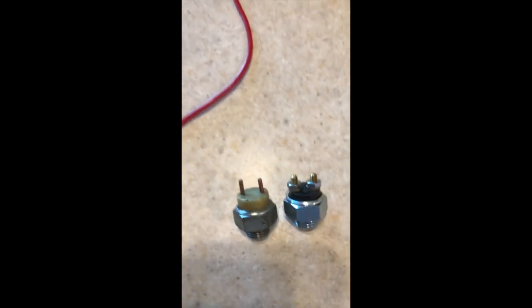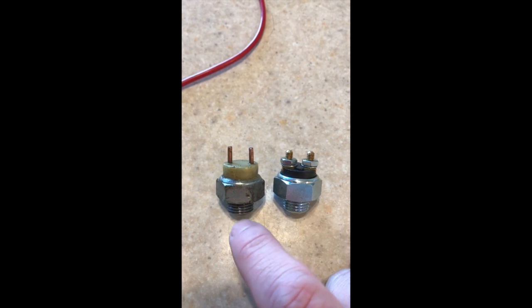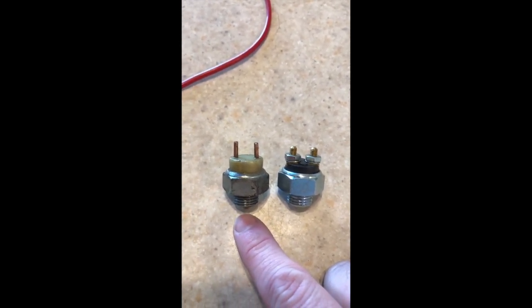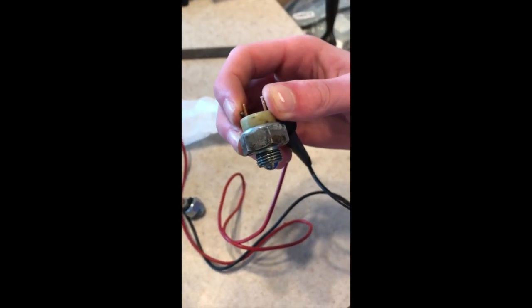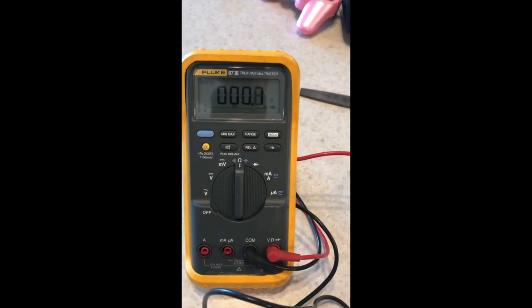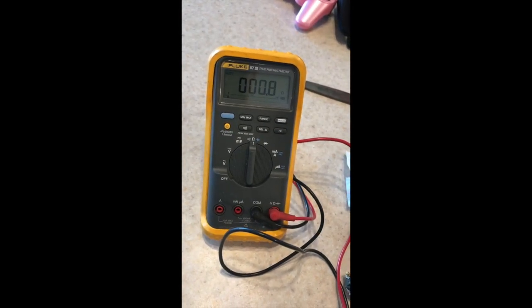I've got a multimeter here to show you the ohm reading. This old one is acting completely erratic — just because there's a ball inside making contact when it shouldn't be. It's closing when it shouldn't be closed, making the reverse lights come on, and that's why we're replacing it. It should be in the open position but it's reading closed on the ohm meter — 0.6 ohms. When we push the switch in, nothing really changes consistently.